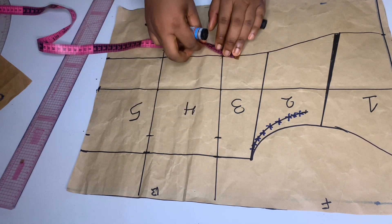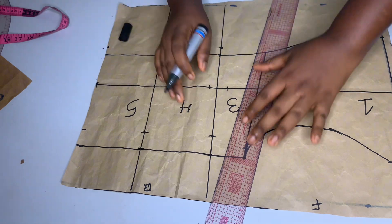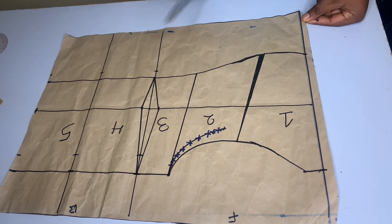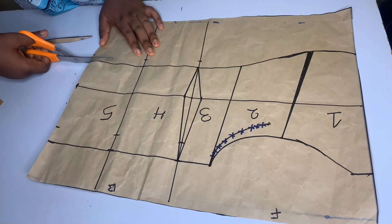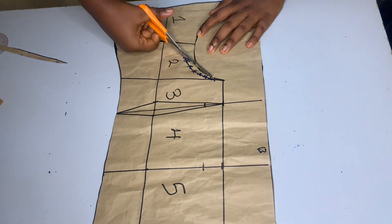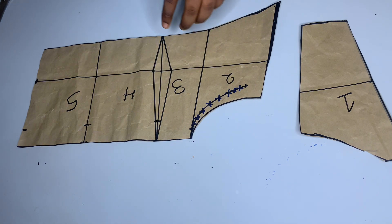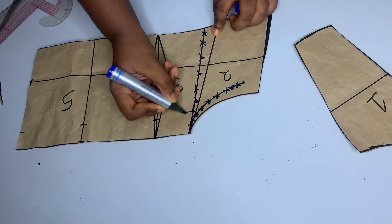On this waistline middle line I'm going to come up by half an inch on each side so that my waist can be snatched, and I'll mark out a normal dart. I'm now going to start cutting my pattern out — please watch carefully. I realize that panel number three after cutting the dart is looking very small, so I'm going to adjust this line to correct it.